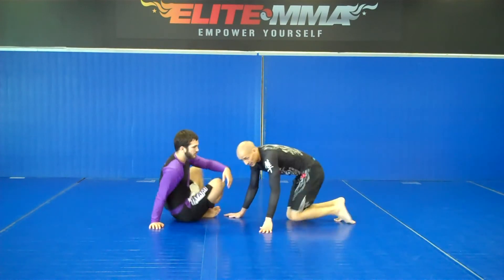Hey guys, it's your boy Classy Grappler and my buddy Mitch Norton, one of the main instructors here at Elite MMA. Today I'm going to show you just a regular simple sweep to a heel hook. I'm going to show it to you live and then break it down as usual and then show it to you guys again live to get the better details.